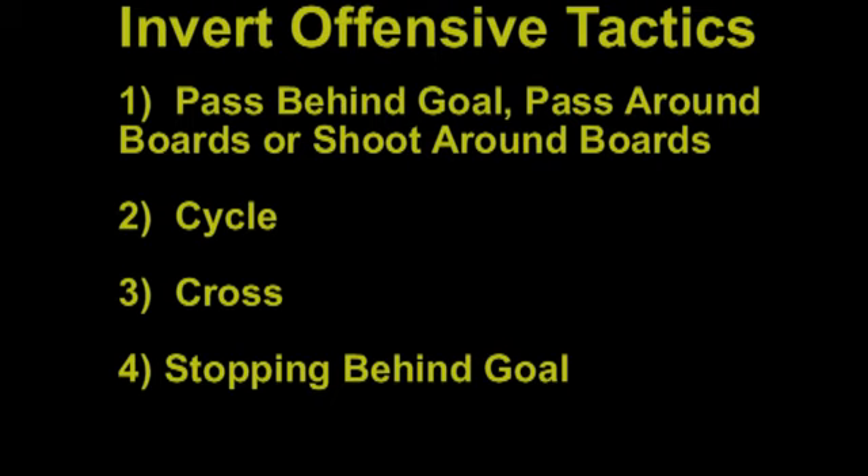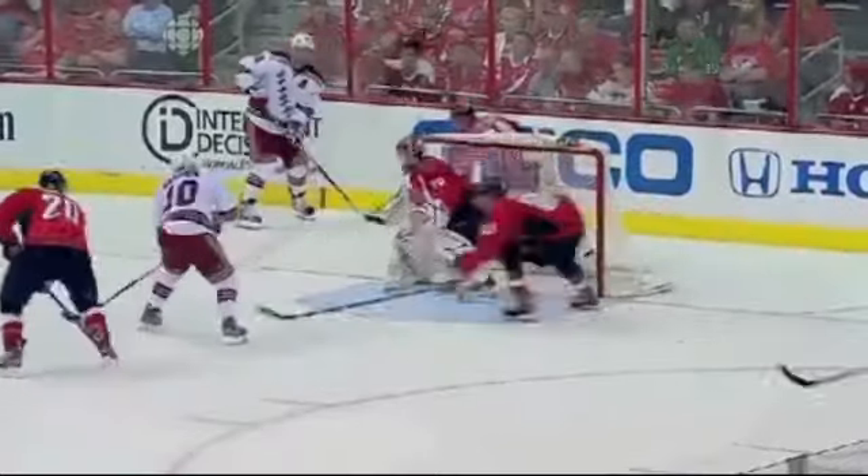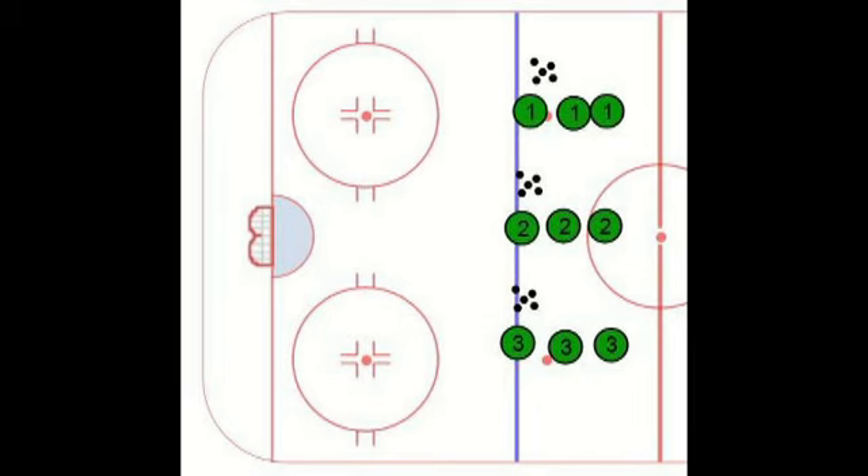We're going to take a look right now at the New York Rangers passing the puck around the boards. We're focusing on passing around the boards — the pass is made around the boards, and the Rangers take the puck off the boards for a one-time shot.